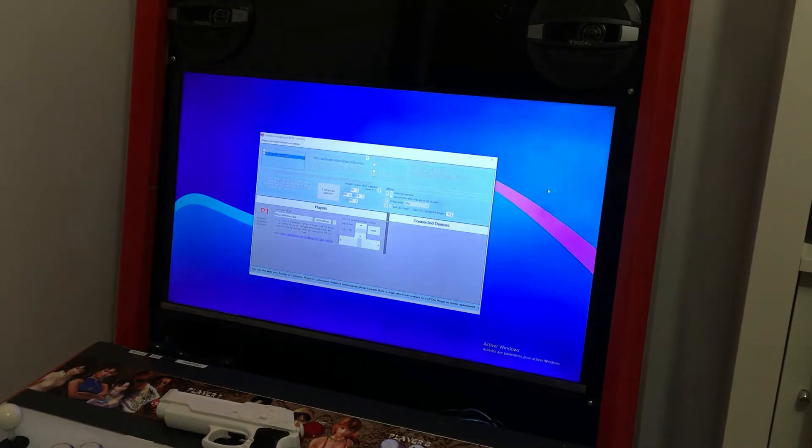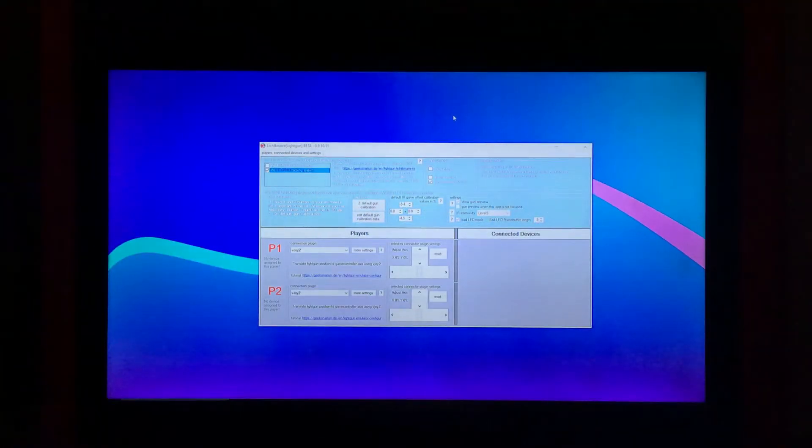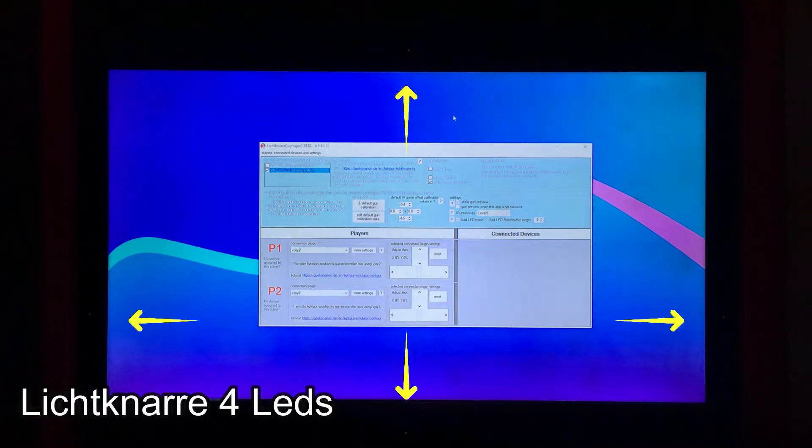LightNAR is a program that allows you to play ray shooter games with Wiimotes. Originally, it works with a system of four infrared LEDs that you have to make yourself. I integrated this system into my arcade machine last May, and I can even switch between the LED system and the IR gun system.